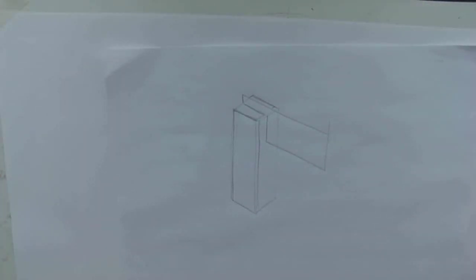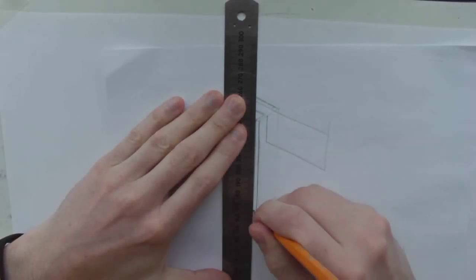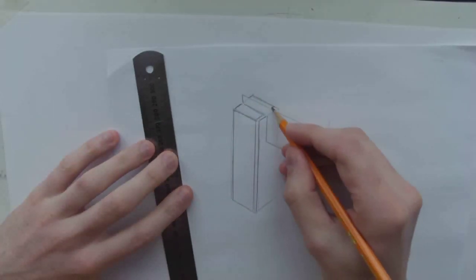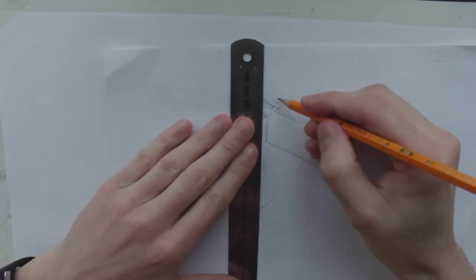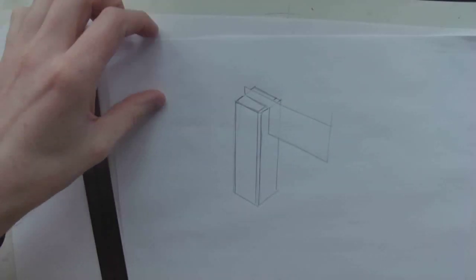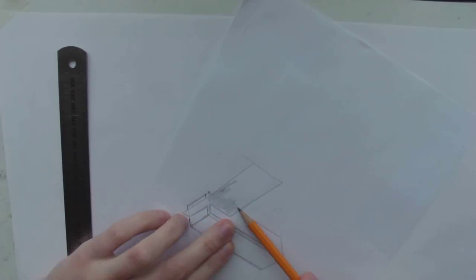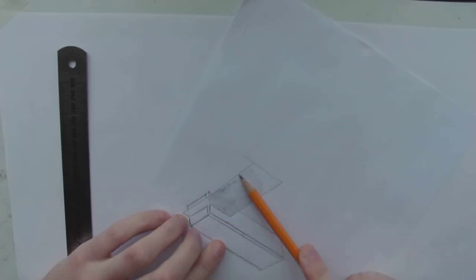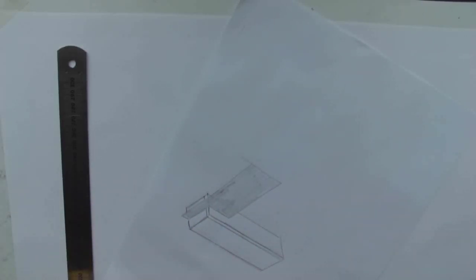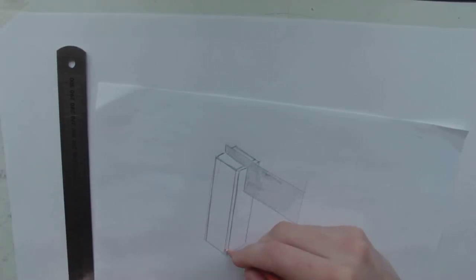Now if you want straighter lines, what you can do is just go back over it again, or you can even do it from the start if you want. It does not really matter — it is just a sketch at the end of the day. And what we are doing is we put it in a small bit. So there is my sealed lid.